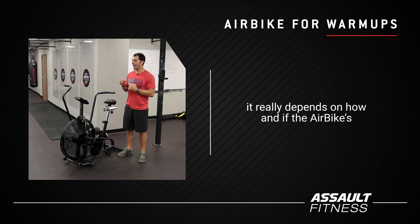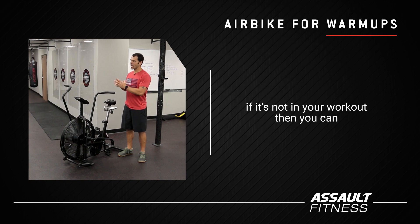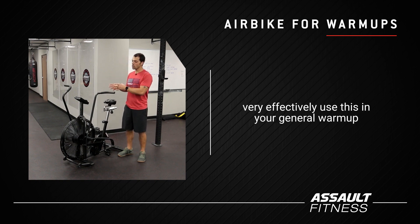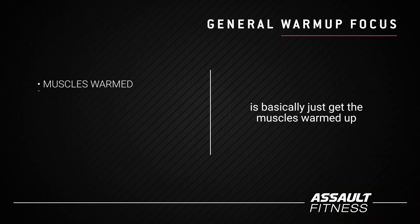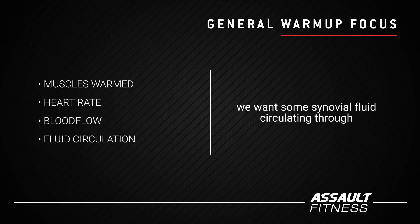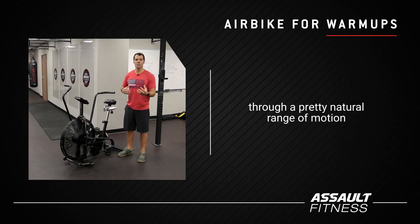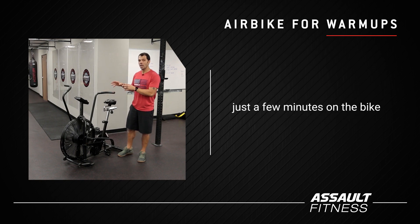It really depends on how and if the Airbike is programmed in the workout itself. If it's not in your workout, you can very effectively use it in your general warm-up. In the general warm-up, we're looking to basically just get the muscles warmed up, get the heart rate up, get the blood flowing. We want some synovial fluids circulating through the joints so they move more efficiently, and we want to move those joints through a pretty natural range of motion. You can do that very easily by spending just a few minutes on the bike.